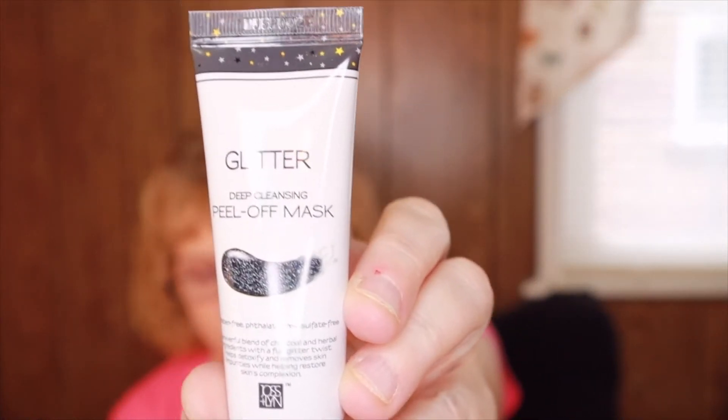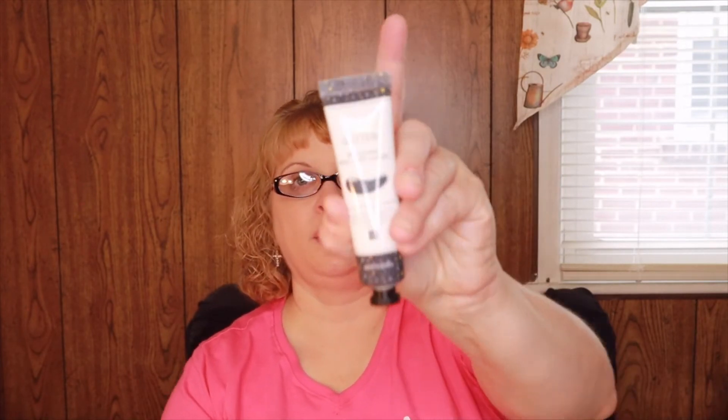The next item is a glitter deep-cleansing peel-off mask by Joss and Lynn, valued at $10. Get ready to peel good with these sparkly peel-off masks featuring ingredients that help exfoliate, brighten, and visibly smooth the skin. You could have received either the hologram or the glitter version — we got the glitter. Really going to be doing some exfoliating!